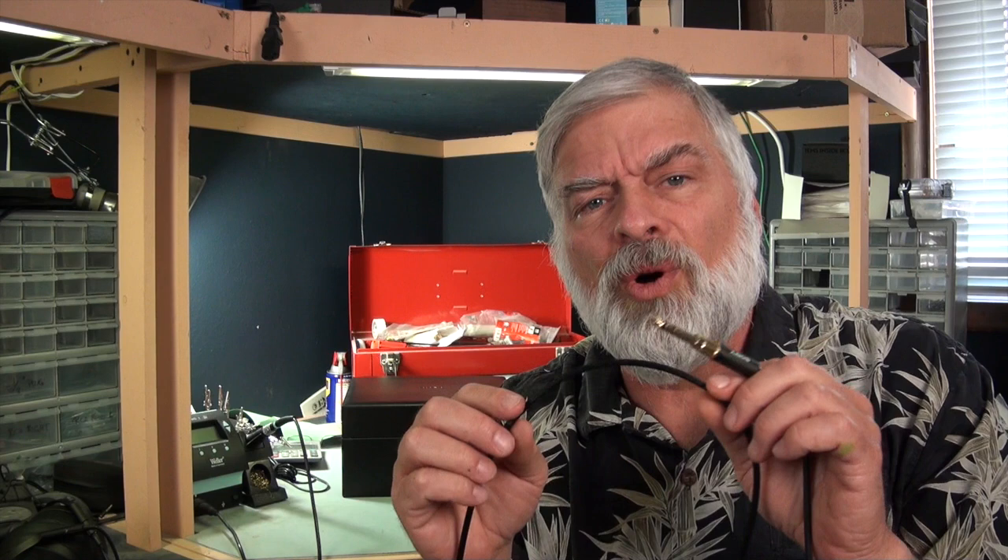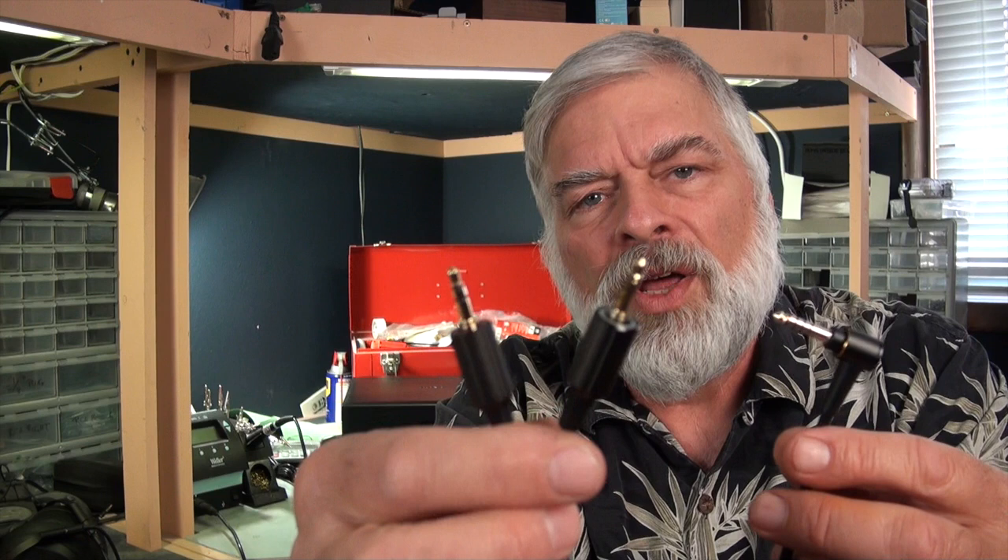It is terminated in a 3.5mm tip-ring-sleeve plug and it comes with a nice gold-plated adapter. Also with the headphone, interestingly enough, is a one-meter cable with 3.5mm TRS plugs on one end for the headphones and their new Pentacon headphone plug on the other.